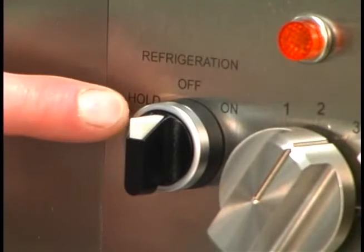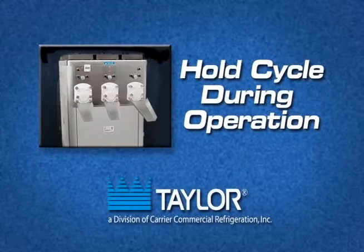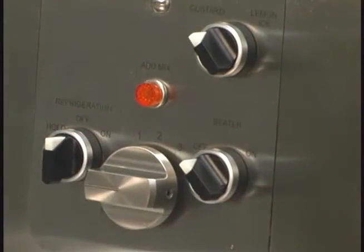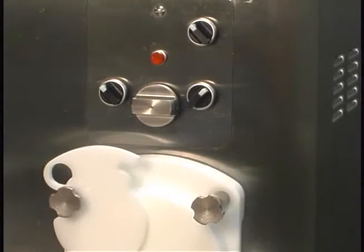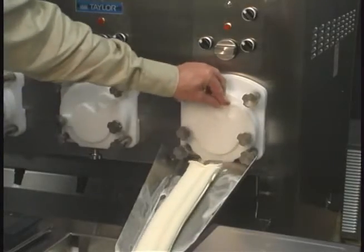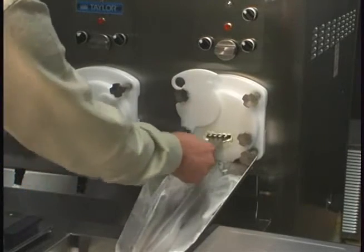Place the lemon ice freezing cylinder refrigeration switch in the off position between runs. Hold cycle during operation: place the flow adjustment knob in the closed position. Set the timer for 1 minute. After the minute has elapsed, the refrigeration switch should be placed in the hold position for custard or in the off position for lemon ice. When the frozen custard stops flowing, place the beater motor switch in the off position. This should take at least 3 minutes.